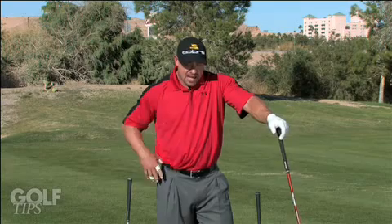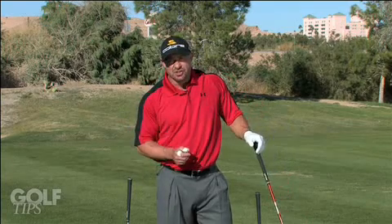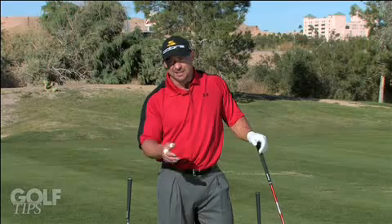Hi, it's Jason Zubek, five-time RE-MAX World Long Drive Champion with another golf tip for Golf Tips Magazine. Now garnering a lot of attention as of late, you hear all the tour guys and a lot of the coaches talking about the stack and tilt philosophy.